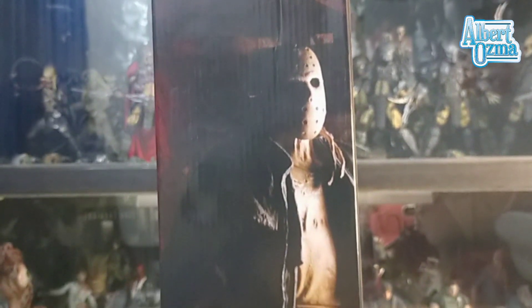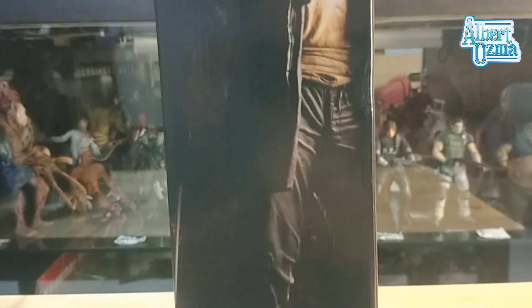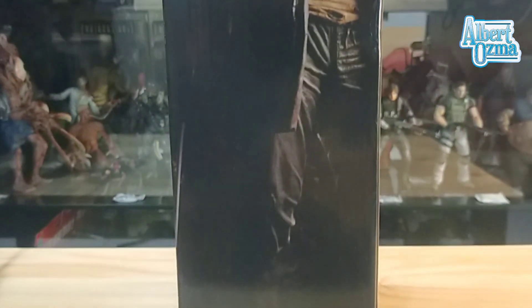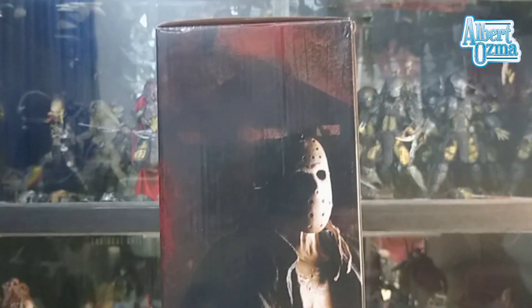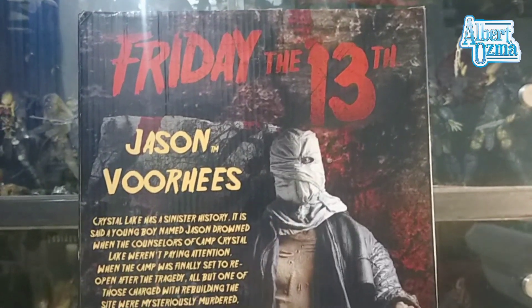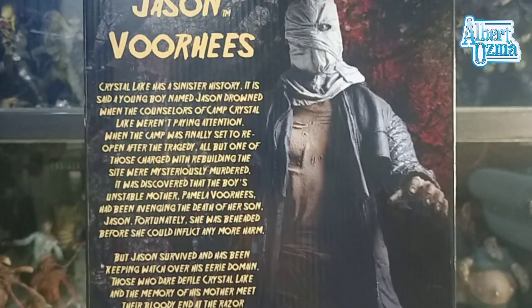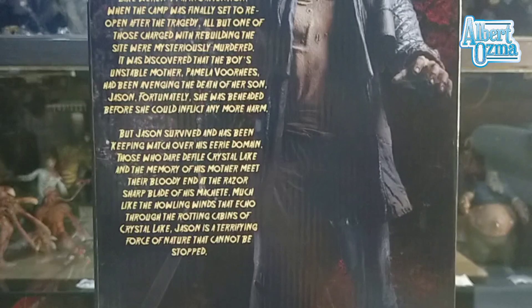Here's the left side of the box — here's the art of the Jason figure. This is one of the most must-have items if you are a fan of Jason Voorhees. And let's check the back of the box; there's a little story of Jason Voorhees.